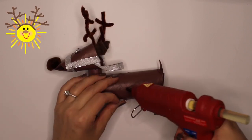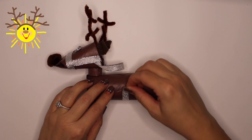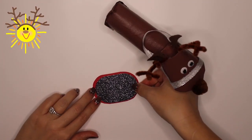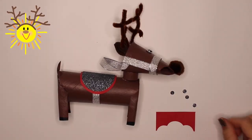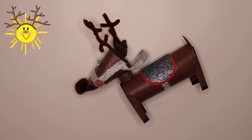Do you know that in Europe, reindeer are called reindeer, but in North America they're called caribou? Caribou? Really? Yeah, it means snow shoveler. Oh, I get it — because they use their antlers to dig through the snow. Awesome.